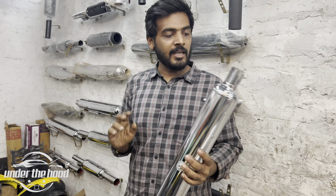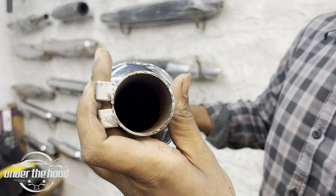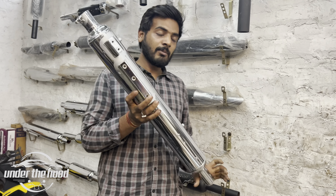This is a BS6 model. BS4 is also available. It is full of baffles. The sound is original. It is original — priced at 8000 to 16000, it is a product of 20000. It is good for the Silman company.